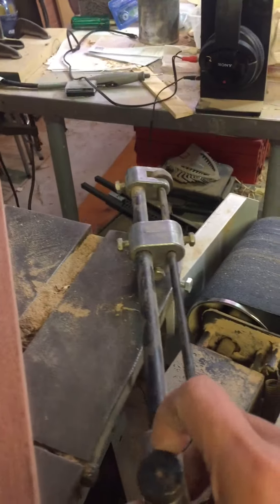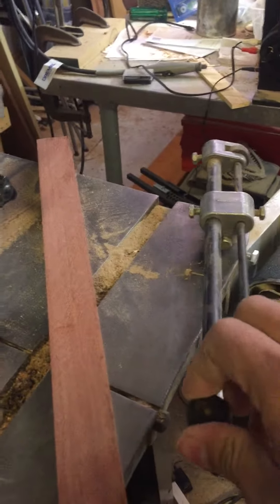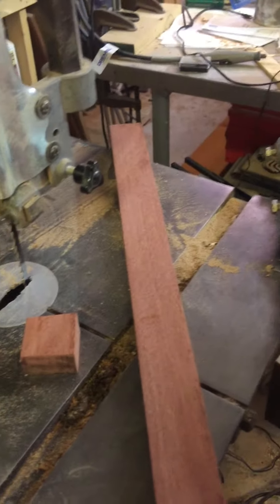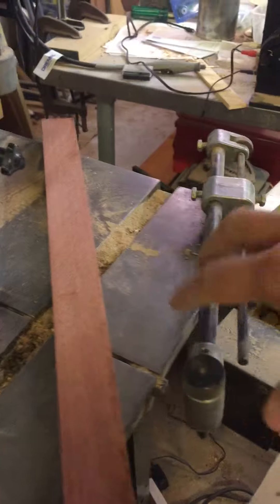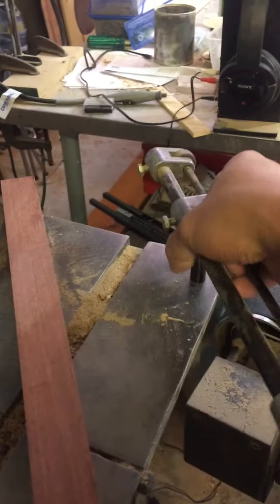The one on the bandsaw is definitely new, and it has got the jig that helps you cut circles — basically once you have everything set you can twist your material on that point. This whole thing can be removed off its corner.